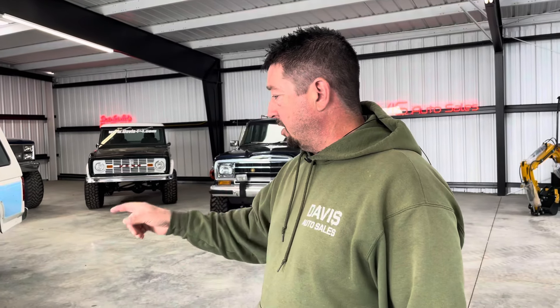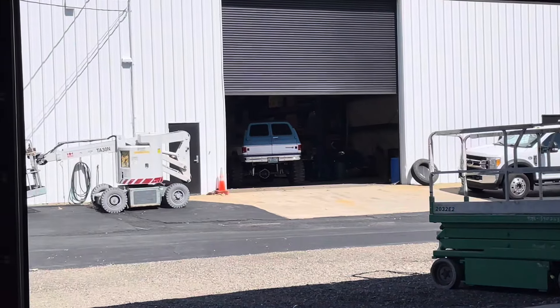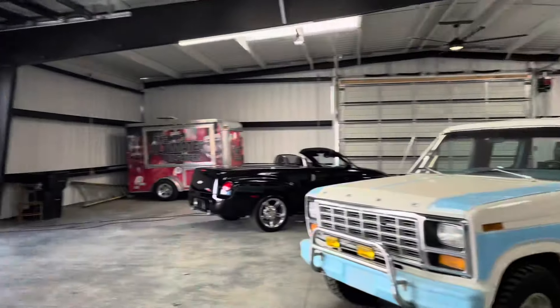We did put it up for sale because we've got some upcoming events and we're really going hardcore with our square bodies. We know what we can do to this thing — we could make it look like our cool Suburban over there, which is getting maintenance done for an upcoming event. But we don't have the time, so without being stingy and without throwing it in the back 40 with a hundred other vehicles, it is for sale. If you go to our website, davisautosales.com or davis4x4.com, it is on there.